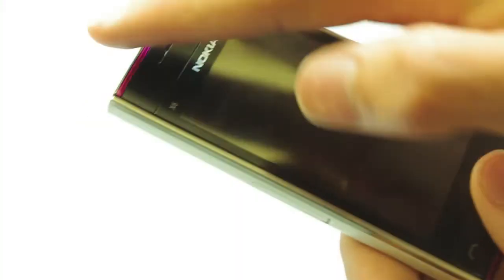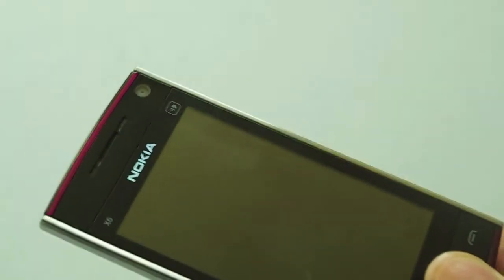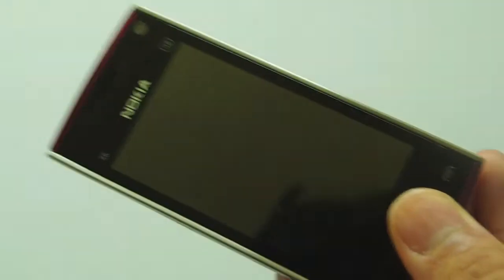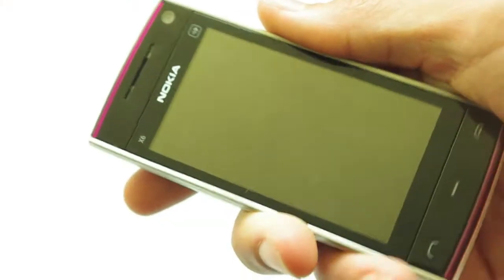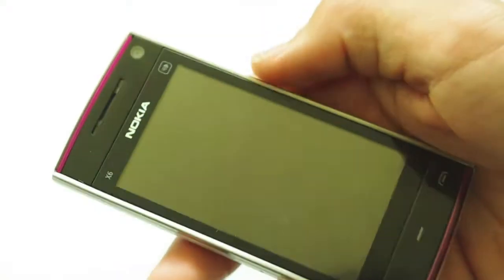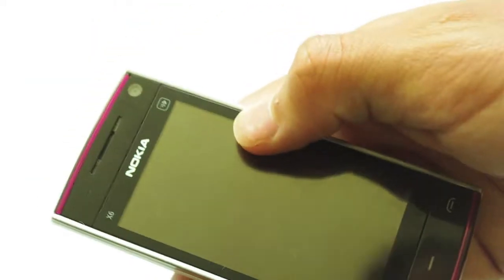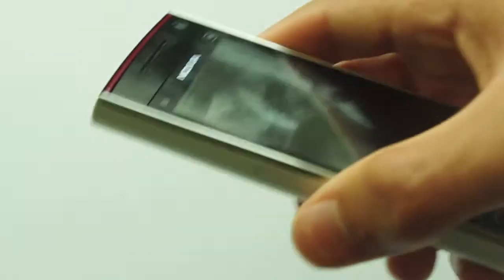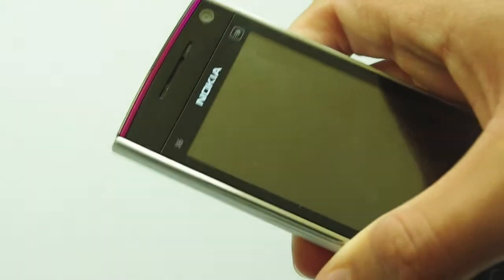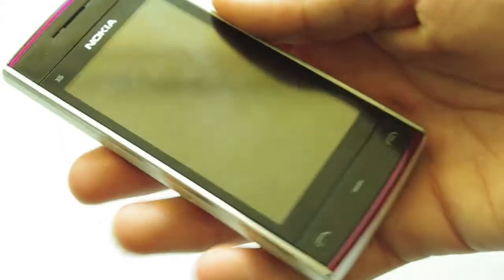Moving down the phone you have the screen here. It's a 3.2 inch TFT touch screen which is not AMOLED, not super AMOLED, and it's not a fancy screen at all. It's a very basic touch screen and I am impressed with it — it is better than other touch screens I have used. It doesn't have Gorilla Glass but I would say it's high quality for what it is and for the price of the phone.